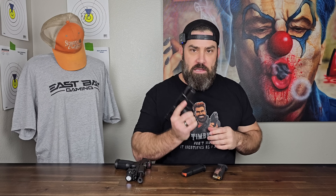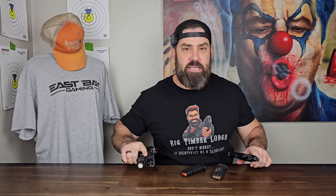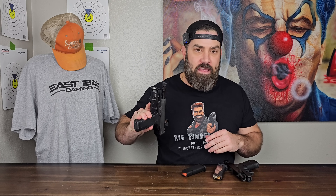Such as this PSA Dagger Micro — well, maybe not easily get this one — but a Shield Arms S15 mag is readily available. But this is only going to carry 15 rounds, and something like the Tac Ops is carrying 17. So what can we do to match that capacity?